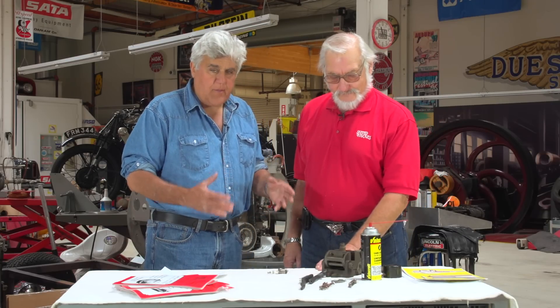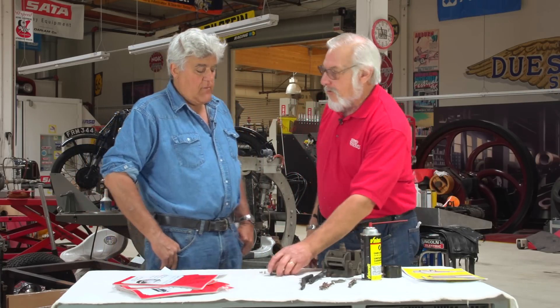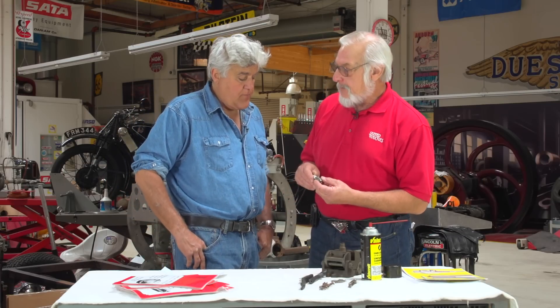These are old-time tips from an old-time guy. This is the way they did it back in the day, and you can do it pretty inexpensively. What are we going to talk about today? We're going to talk about a little thing called spark plugs — how to clean them, how to maintain them.